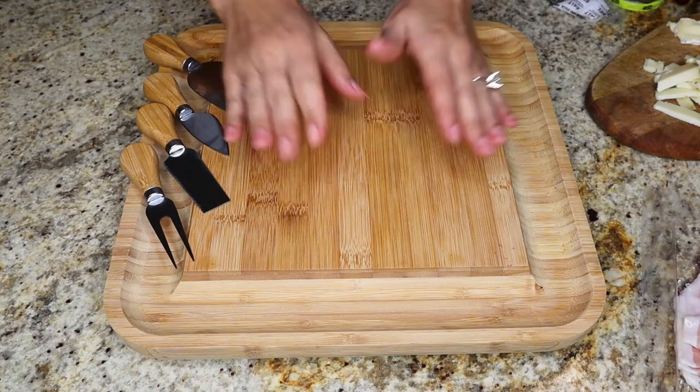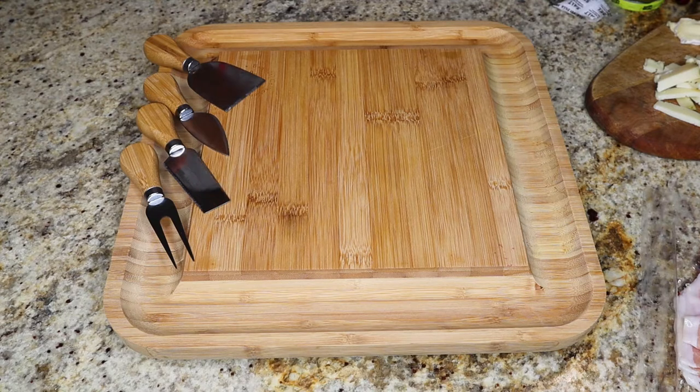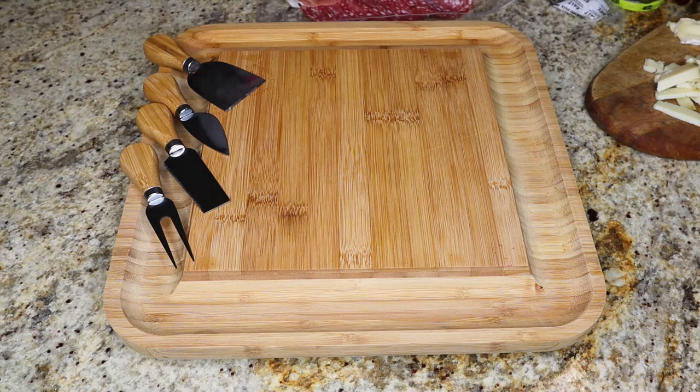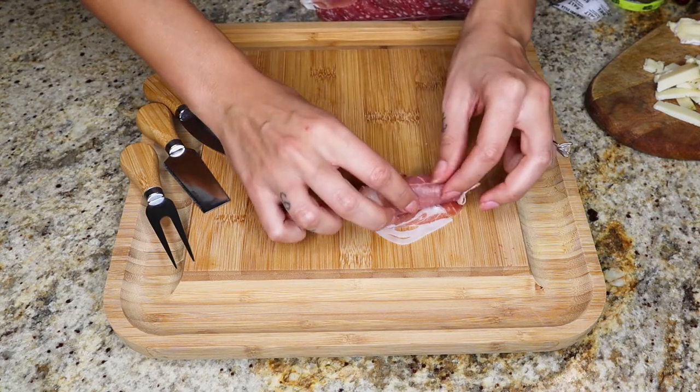Now that our board is in front of us, we are ready to start building it. Let's start in the order that most websites and guides suggest, and that is with our meat. Here I have the selection of meats I showed you earlier. Because it's only for my fiancé since I don't need any meat, I'll only put a few pieces of each. Prosciutto comes as a big long piece, so I'm going to roll it because it's easier.